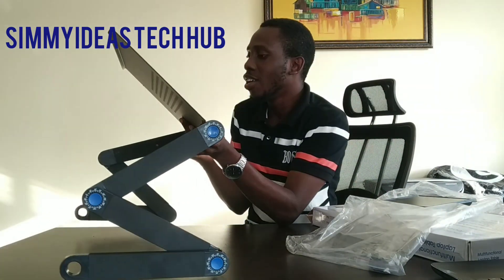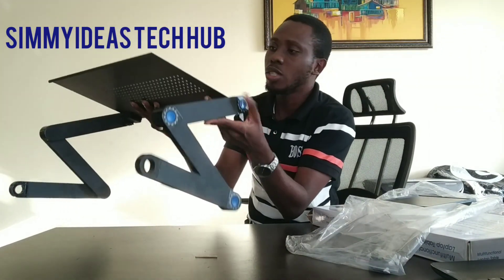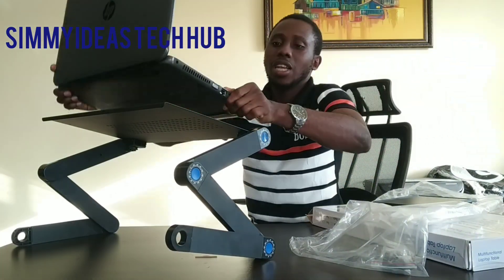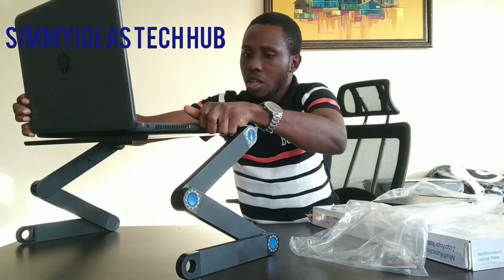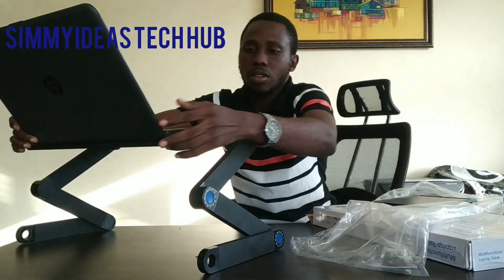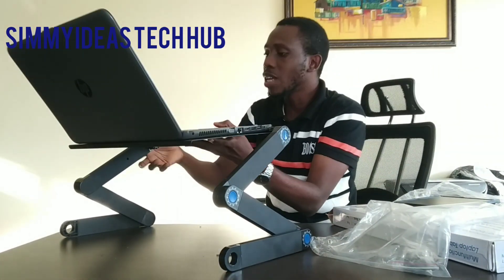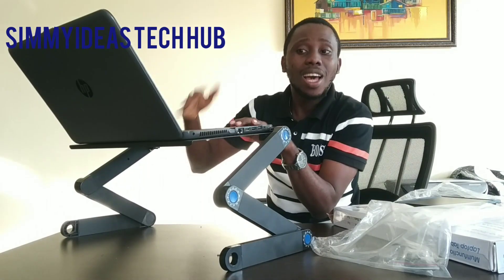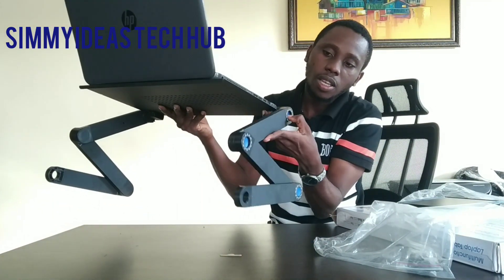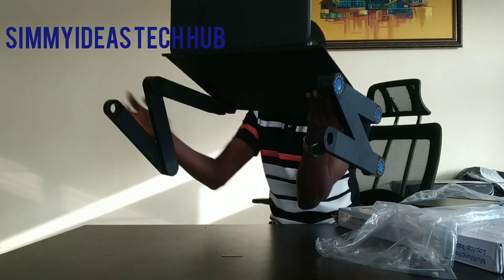And it's very adjustable. I want to try to put the laptop on it so you can see what it looks like. I can put it backwards this way — I make the stand and put my laptop on it like this, so you can see. I can work on my laptop and still adjust it. If I'm not comfortable this way, I can adjust it by coming this way, this way.